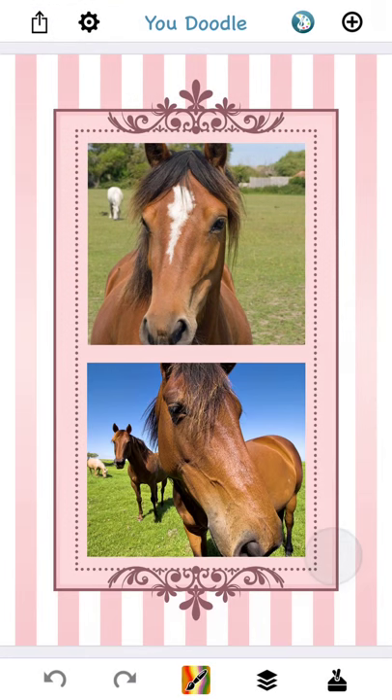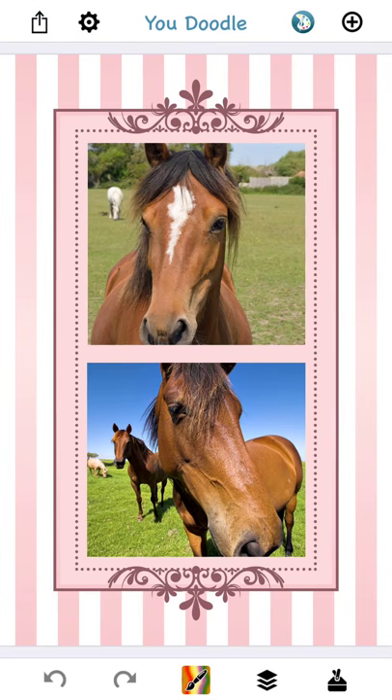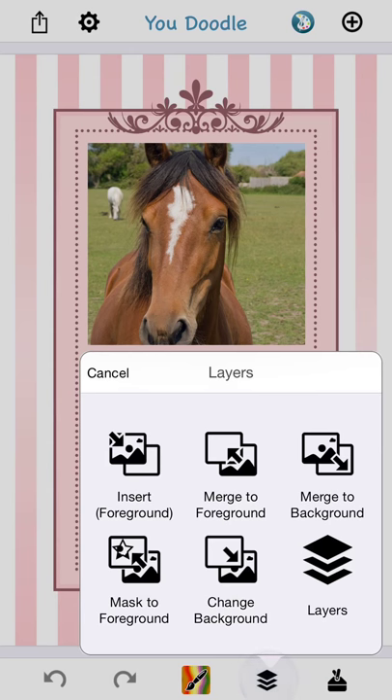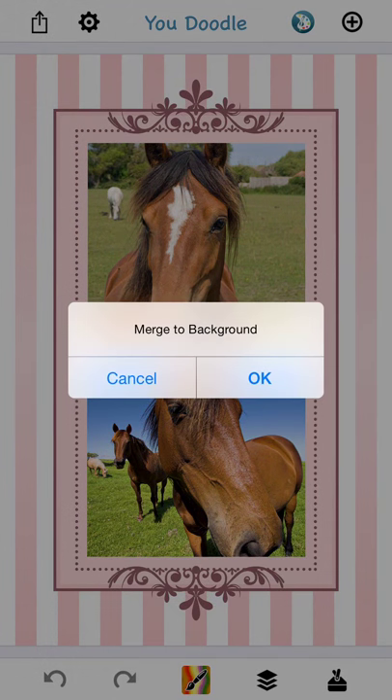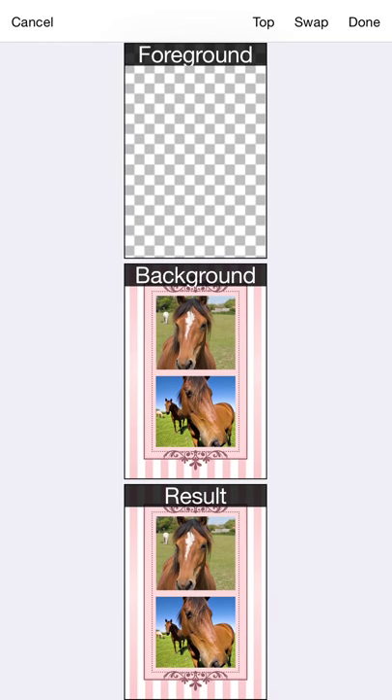If we look at the Layers tool, there are our horses, there's our frame, and we have a nice composited result. If you want your frame all on one layer, you can tap the Layers tool and do a merge to foreground or background, and then your frame would be all on one layer.